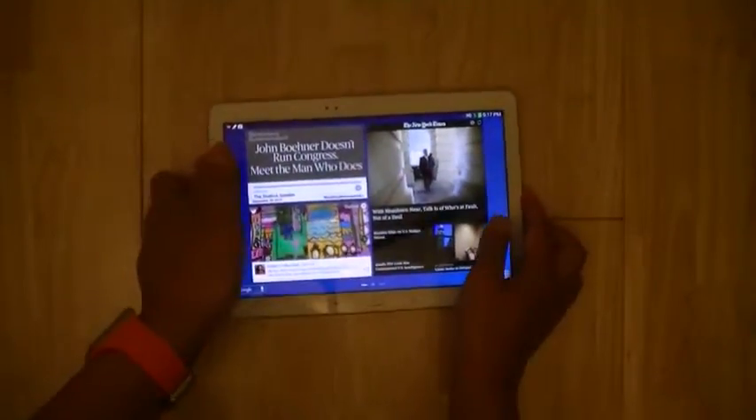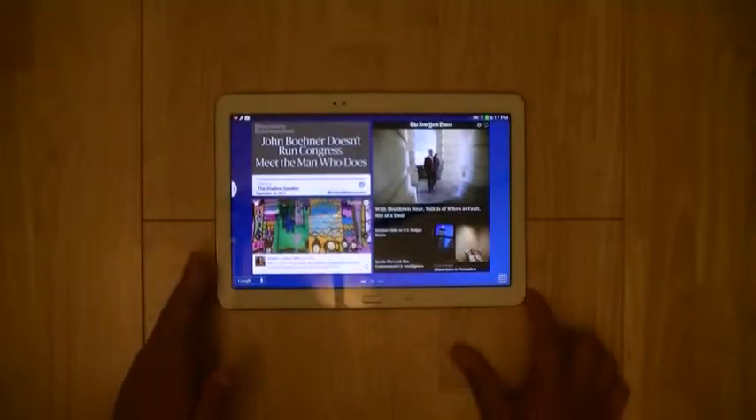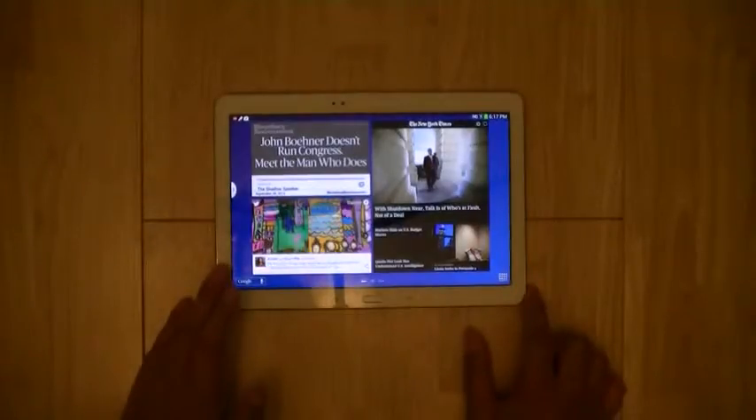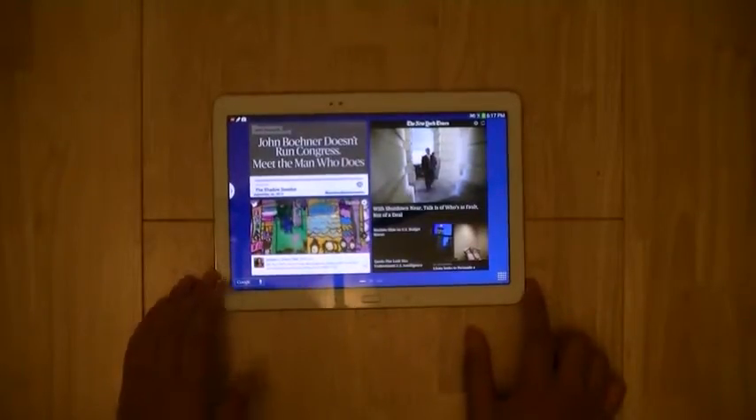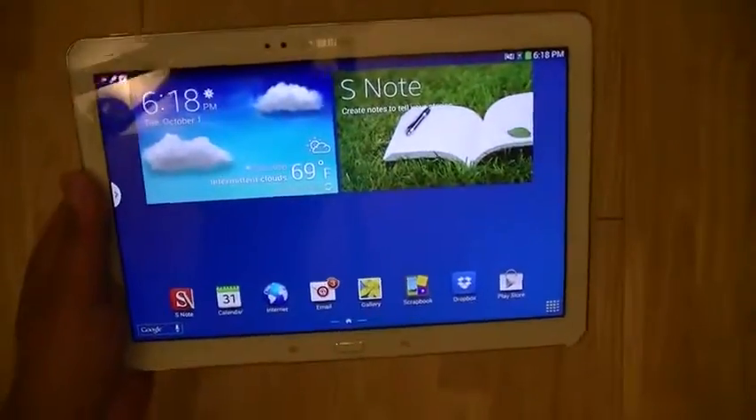You also get access to a number of other subscriptions including 50 gigabytes of storage through Dropbox. Those are just some of the extra niceties Samsung has added to the Galaxy Note 10.1. The device starts at 16 gigabytes of onboard storage for $550 — priced $50 more expensive than the iPad at base retail — however, you do have a number of value-added features that enhance the overall value of this tablet.